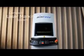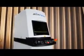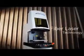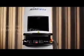Introducing Minilaze, a compact, benchtop fiber laser marking system. Minilaze features the latest in MOPA-based fiber laser technology and is available in a 10, 20, or 30 watt model.